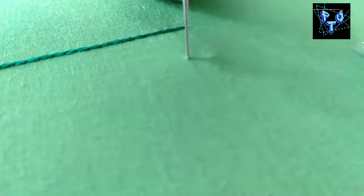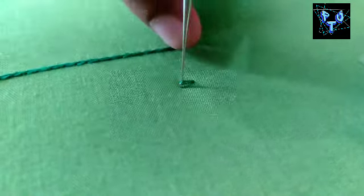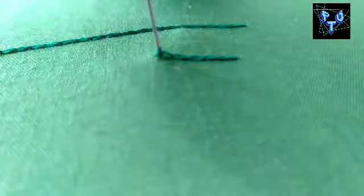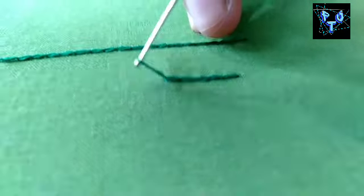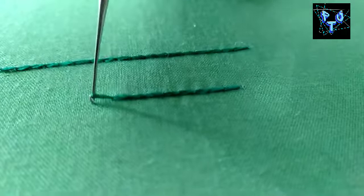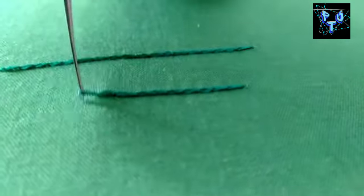So this will be a fix. Next method is: if you put the thread on first, you can cut the thread. Now, we have to cut the thread on the bottom. If you put the thread on the bottom, you can cut the stitches.